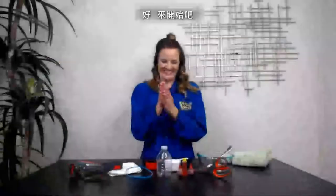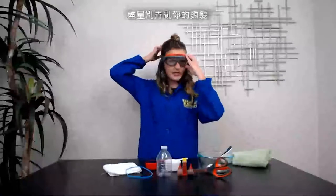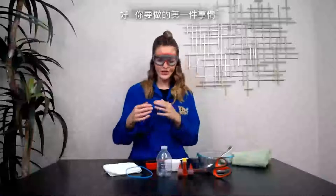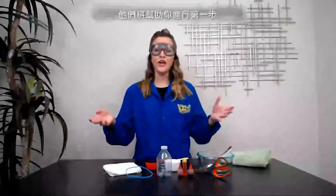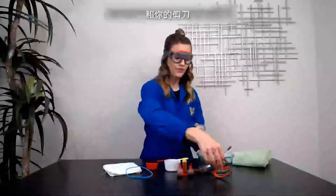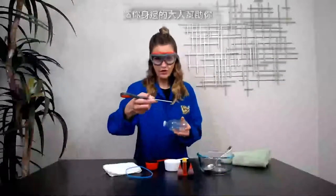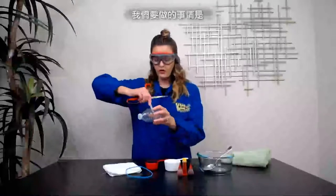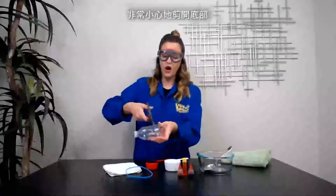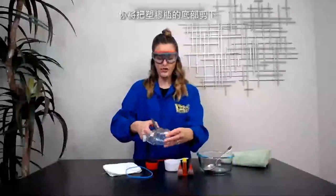Let's do this! Goggles on, my friends. So the first thing you want to do is grab an adult — they're going to help you with this very first step. You're going to take your plastic bottle and your scissors, and very carefully cut the bottom part off of your container.